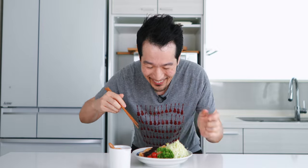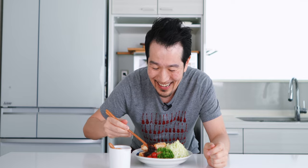This smells so good! Itadakimasu! I'm going to go in for a centerpiece here with lots of sauce on there.